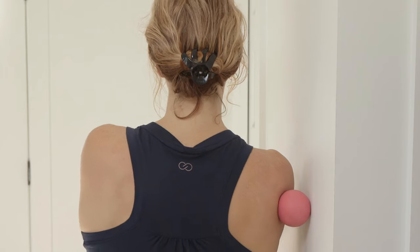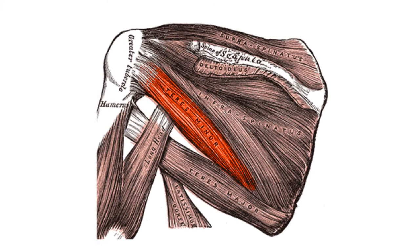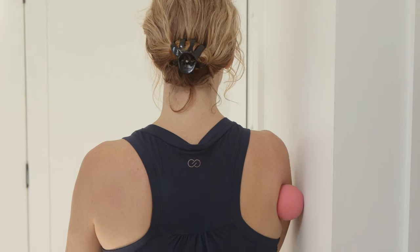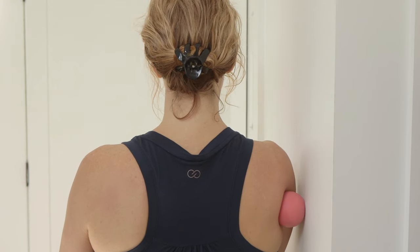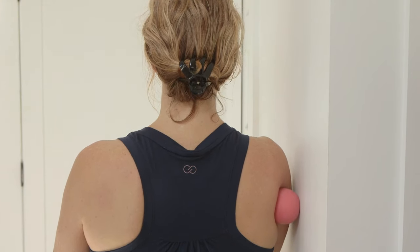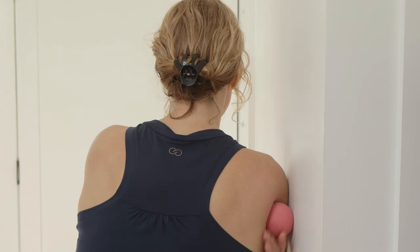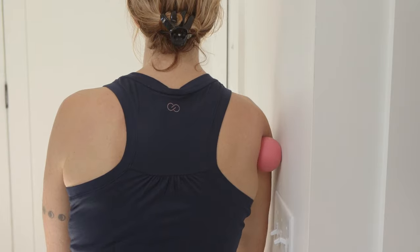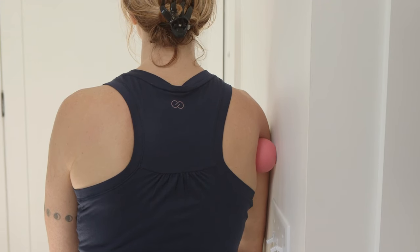Now move up into teres minor at the very upper corner of the shoulder blade — this spot is really tender on most people. Get the ball right in that upper corner and rock forward and back to trap the point, going up and down right in that corner. Find a tender spot and take a breath. You can also bend a little forward, hang the arm, and move your knees up and down — bending and straightening — to massage right along that corner edge. Hold the most tender spot and take a deep breath, then release.